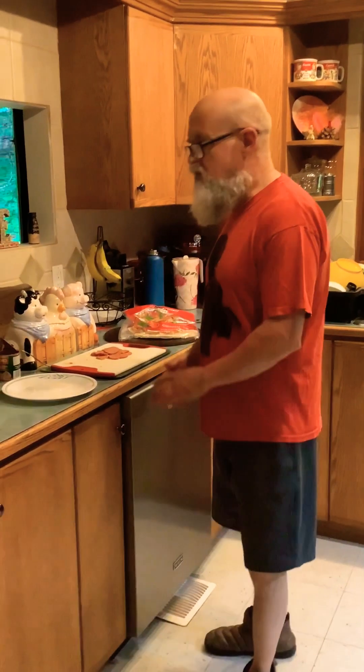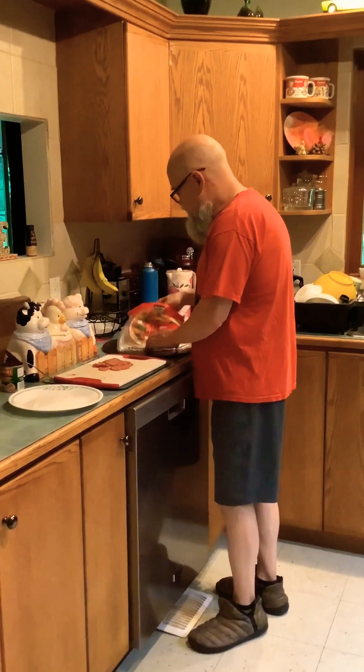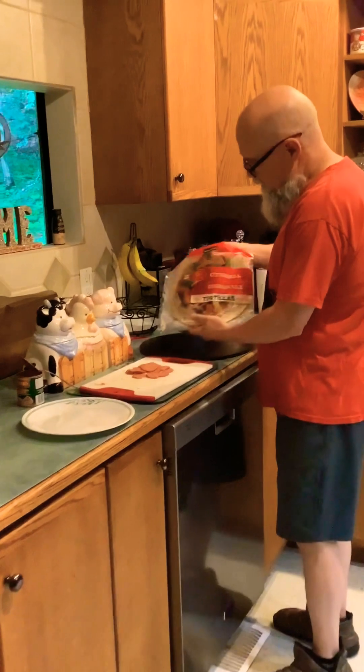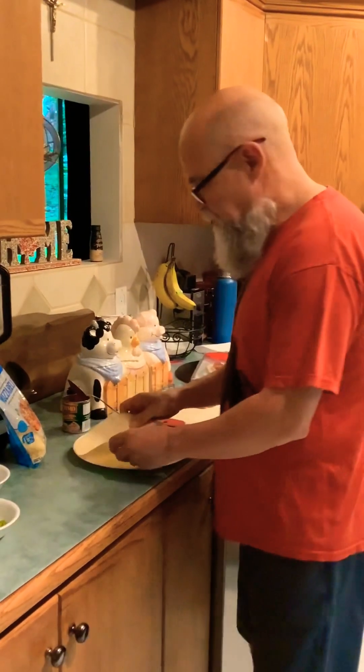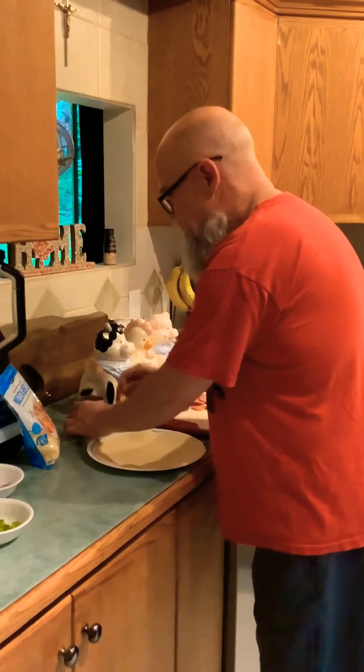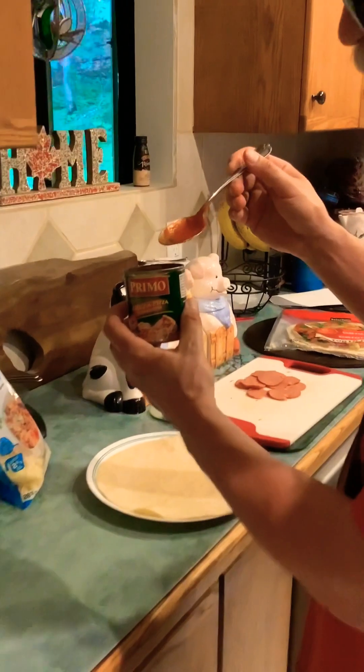Beaver Bite Food Reviews, and today my friends we're making stovetop pizzas using tortillas. These are the Selection brand — there's six in each package. We're using sauce made by Primo, it's a pizza sauce.